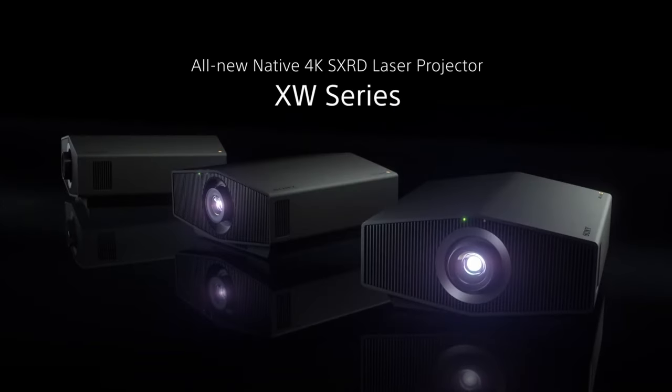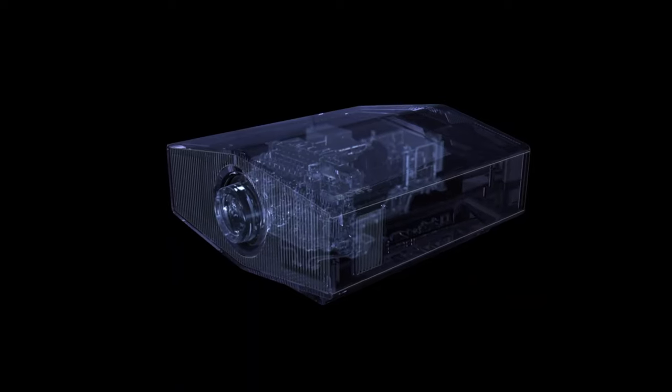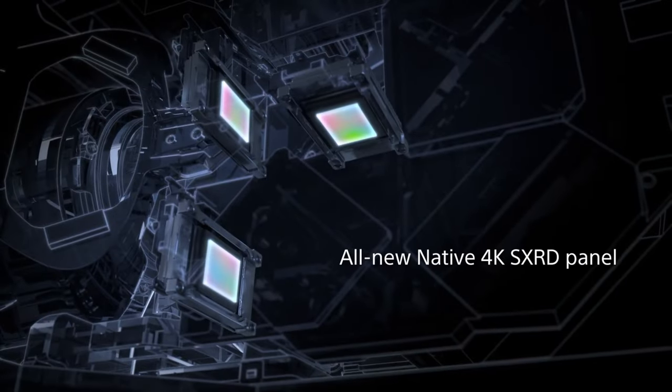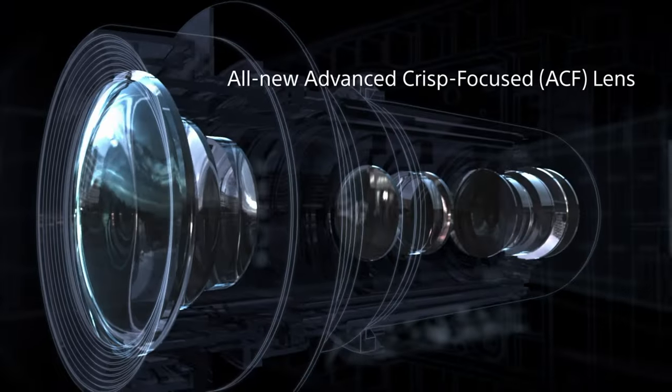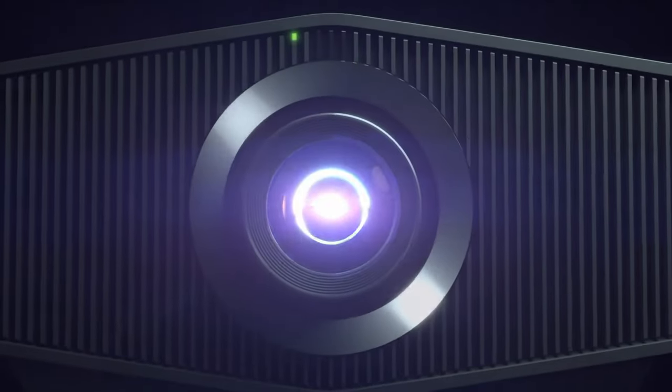The Sony VPL-XW5000ES features a sleek and modern design that exudes elegance and professionalism. Its compact form factor allows for easy installation and integration into various environments. The projector is sturdily built with high-quality materials, ensuring durability and longevity.